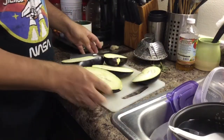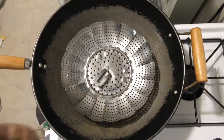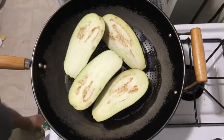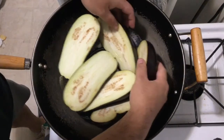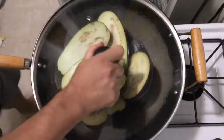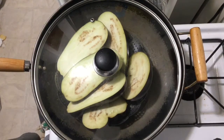Then we will steam the eggplant. We add some water to the pot, not too much. And we put our steamer tools into it. Put our eggplant in. We cover it, turn on the stove, and steam the eggplant.